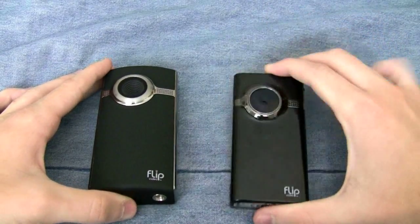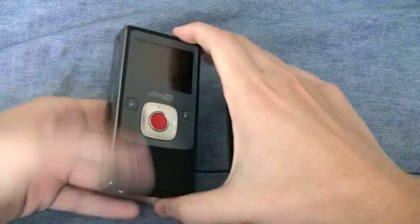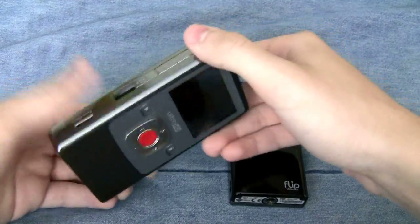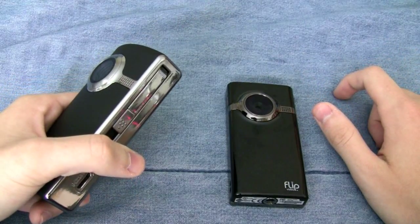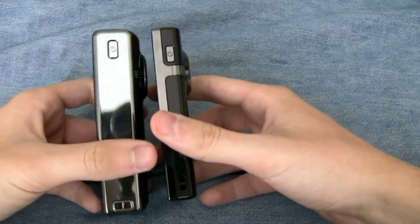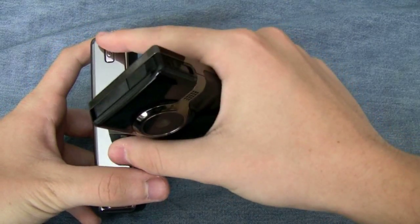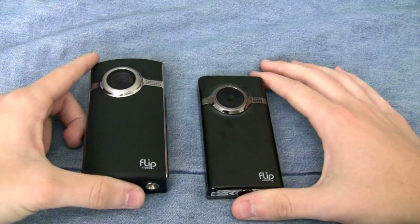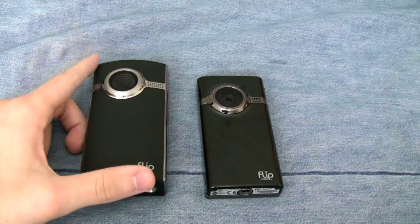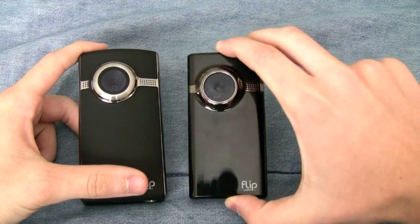The Minnow is also 3.3 ounces compared to the Ultra's 6.1 ounces, but that extra size does give you some extra benefits. The Ultra has a larger screen, though I feel they made it bigger than it needed to be — a little heftier, just so they would have a slimmer device in the Minnow to sell on the market. The Ultra has 8GB of memory, so you can record 2 hours of 720p video, compared to just 1 hour with the Minnow's 4GB.